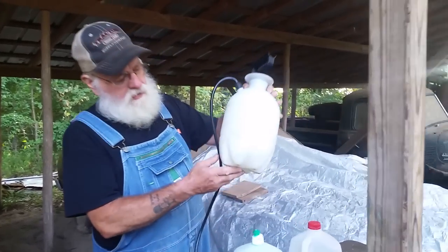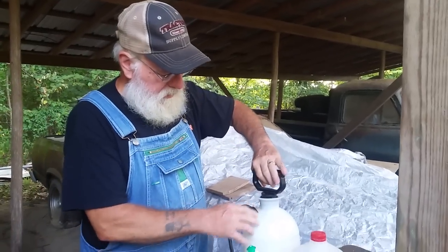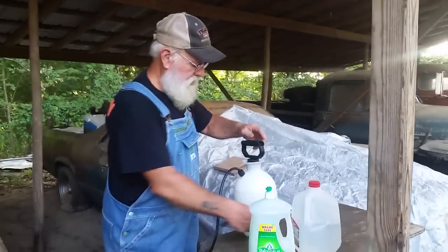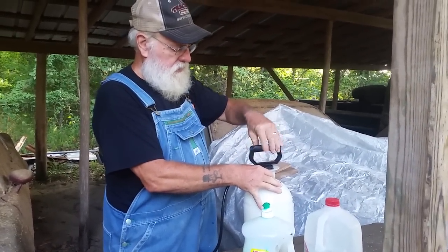What I've done, I've added some water in here. I'm going to spray it and making sure my sprayer is spraying the right distance and the right pressure. I'm going to add a little more water to it and I'll pump it up real good.